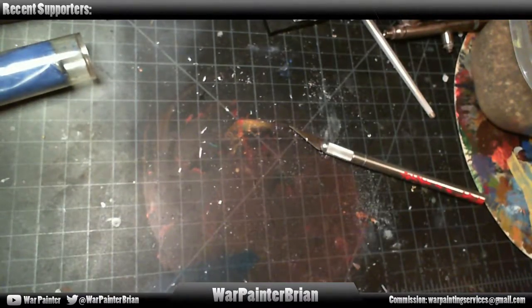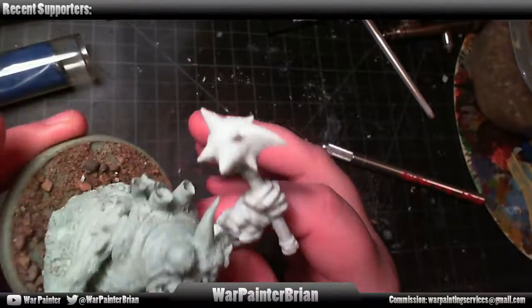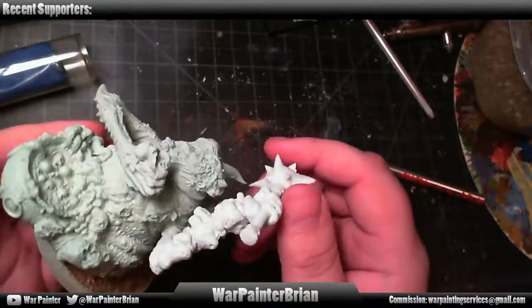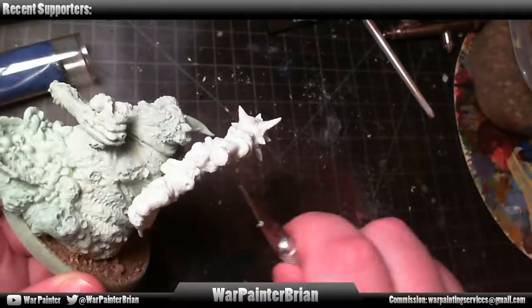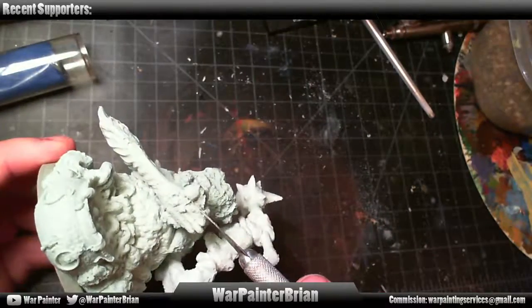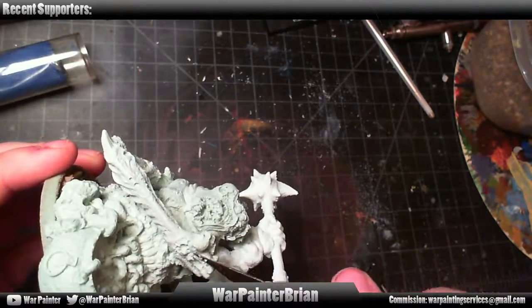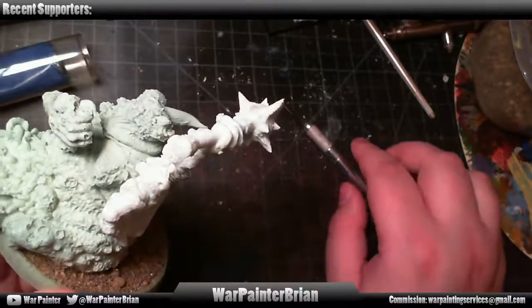Hard to do that sort of work on camera, so I'm doing this off camera and then I'm going to do all the painting on camera. I've got this guy — I don't know the name of most of these models, but he's almost completely cleaned up. He looks gross, I think. It's going to be a relatively easy paint job though, with all this detail.